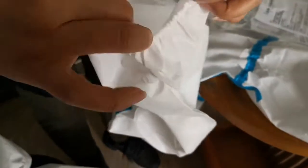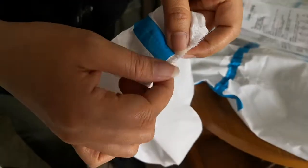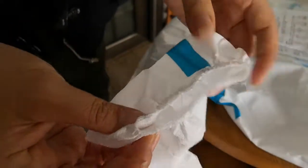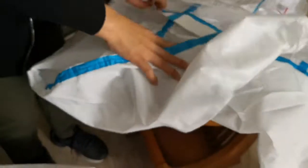But for this cheaper one, you can see the elastic is not strong, and there are many sewing threads on the surface. So these are the small details which are different between the good quality and the lower quality.